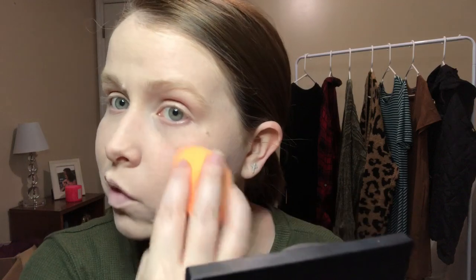I think everything is blended in. Looking at it up close it does look pretty full coverage. I do have areas on my face that I don't really want covered, but it matches my skin color perfectly — and that's really hard for me to find being fair-skinned. A lot of times it's too dark or doesn't have the right undertone, but I think this is perfect.